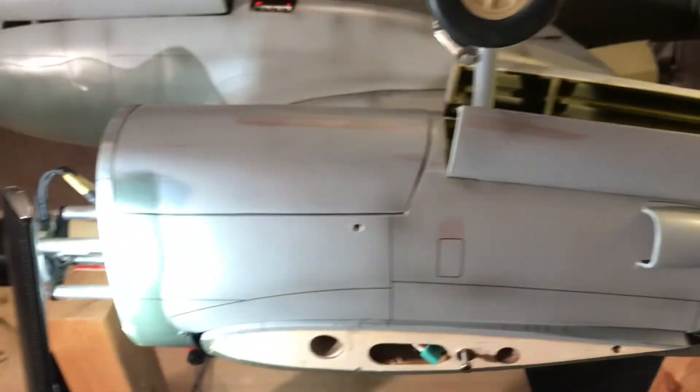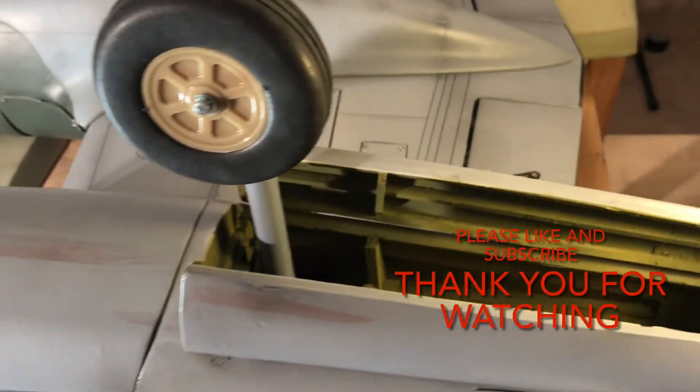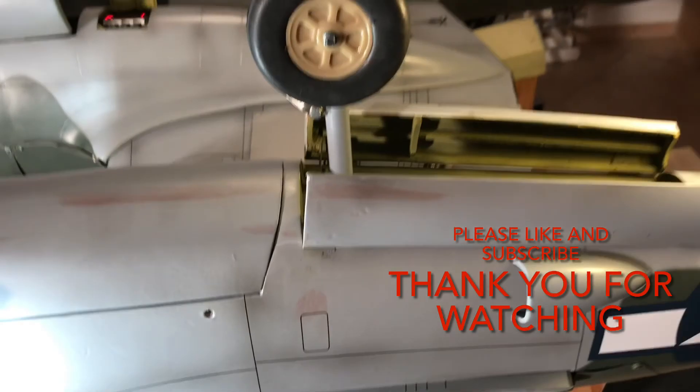As you can see, everything is already linked, hooked, and screwed — all is in place. Thank you very much for watching.